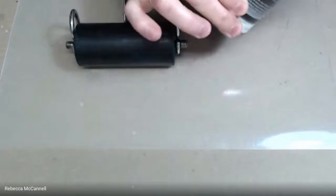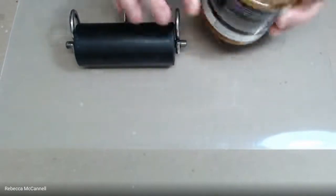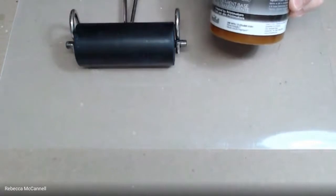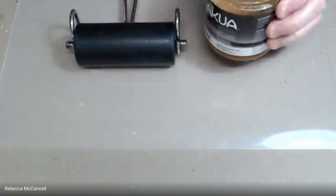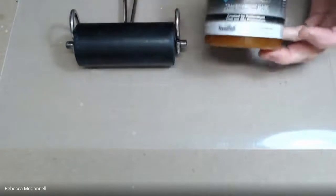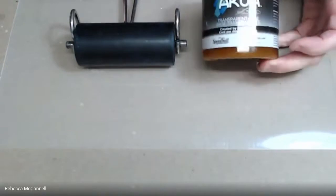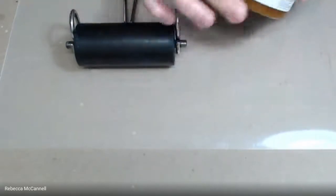This ink is made by Akua and the medium they use is soy oil. They call it water-based ink, but it does not clean up like tempera paint or watercolors would. You should not just take it to the sink and rinse it out — it's like trying to rinse out a jar of peanut butter. You should wipe up as much as you can with a rag rather than adding a lot of water.